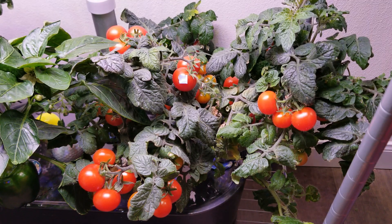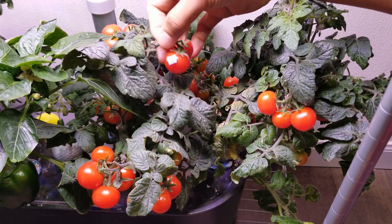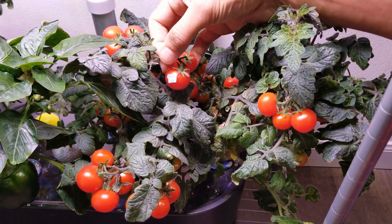Hi friends. I am starting an experiment to check if I can extract the seeds from a fresh tomato and grow new plants.